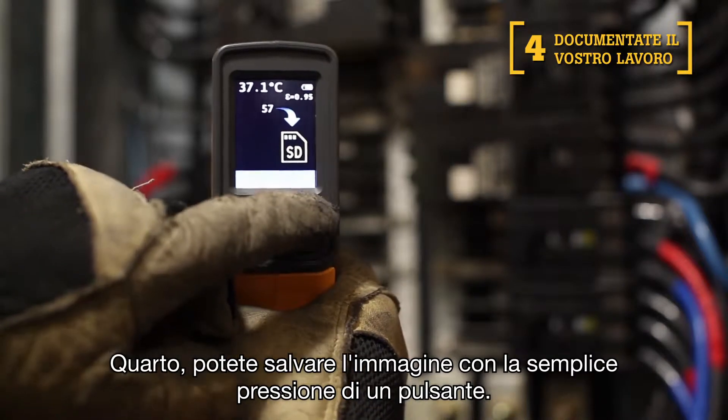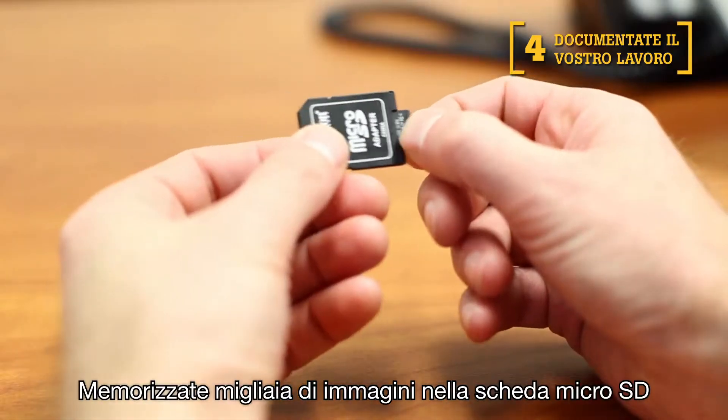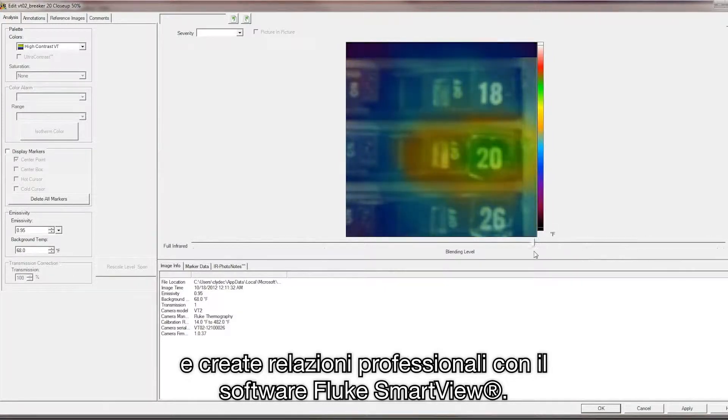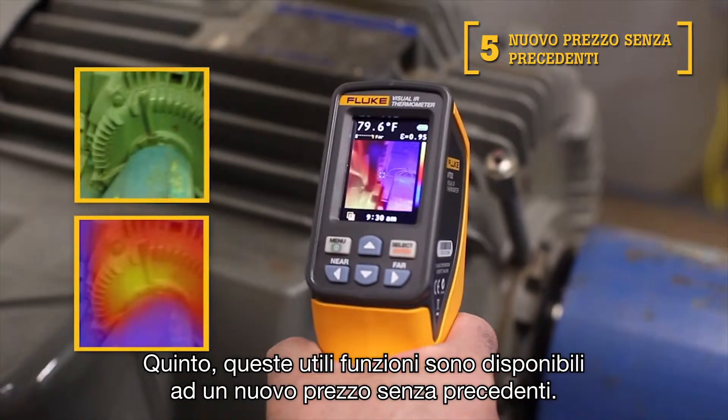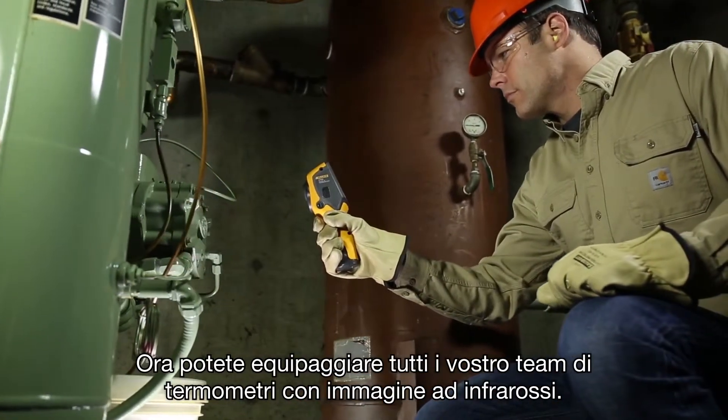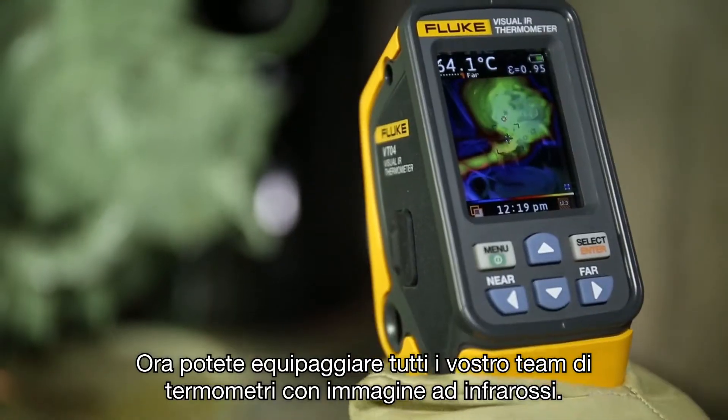Fourth, save the image with the push of a button. You can store thousands of images on the included micro SD card and create professional reports with the Fluke Smart View software. Fifth, these bold features are available to you at new breakthrough pricing. Now your entire team can upgrade to a Visual IR thermometer.